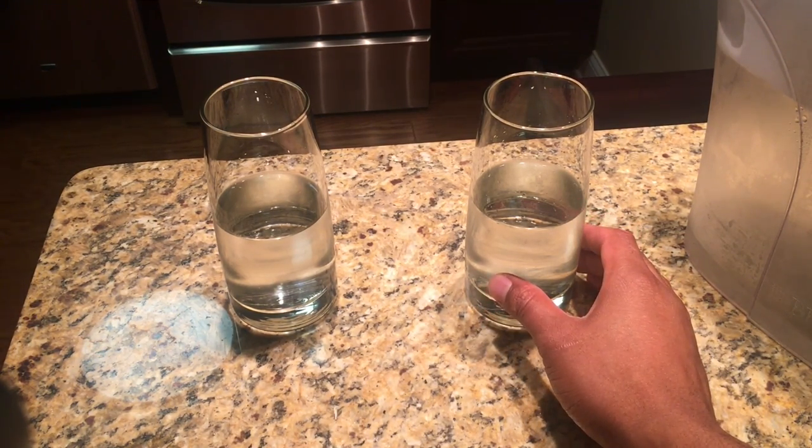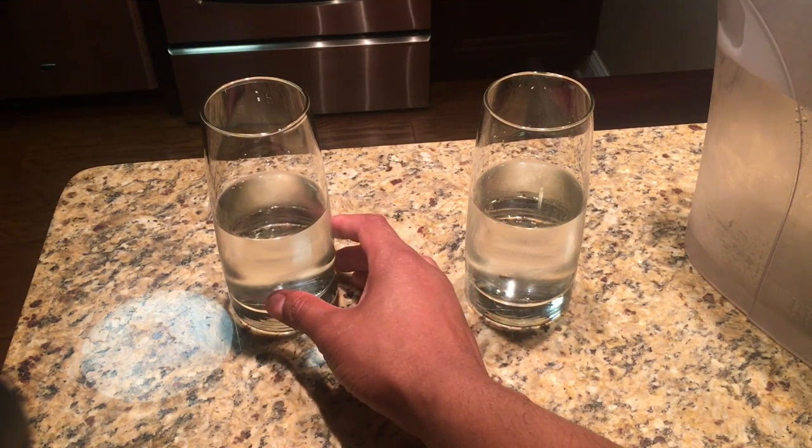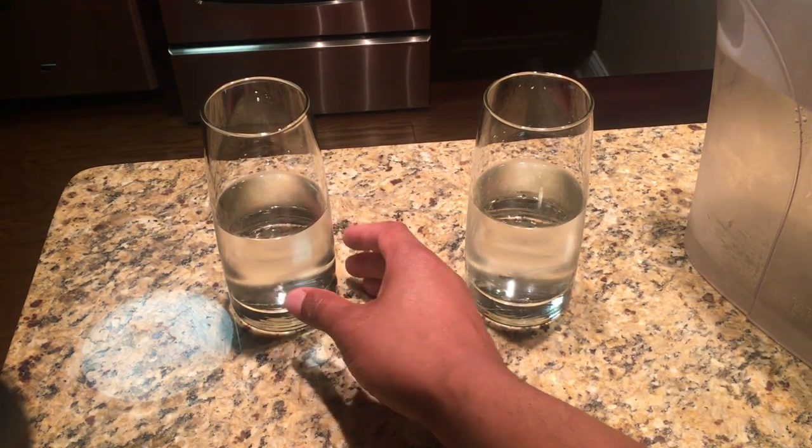It actually feels a lot different when I touch the halfway full glass, as opposed to the halfway empty glass. It feels empty.